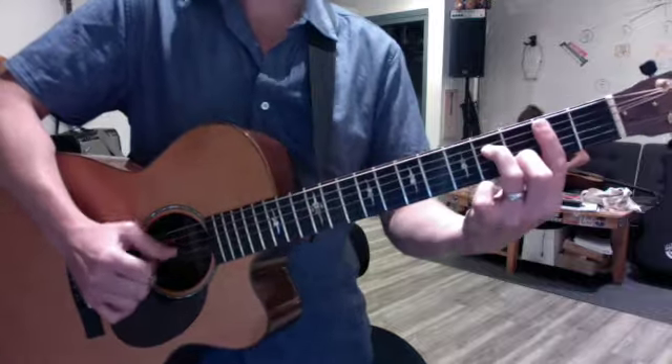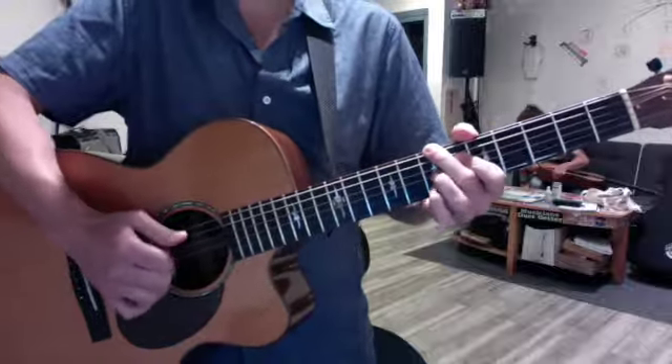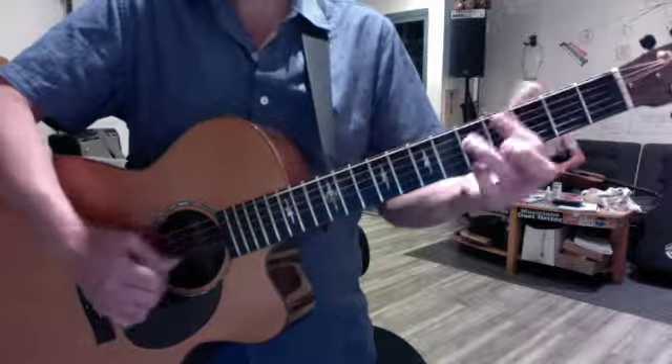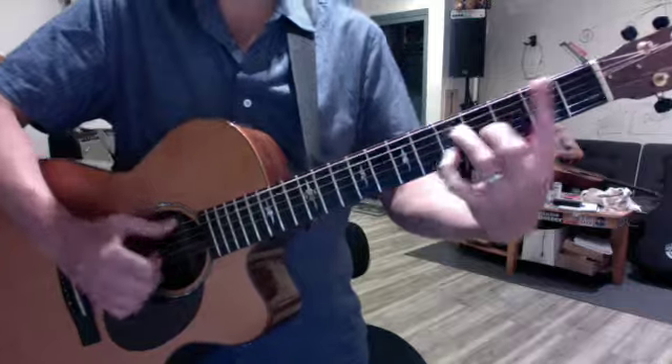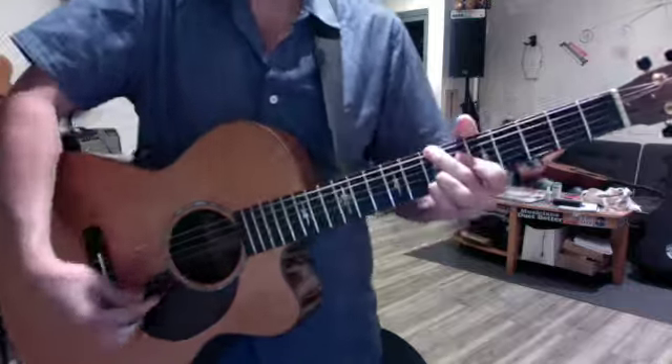Don't forget from the last video that the whole song ends on a B minor six, seven. So your final cadence will go... Have fun!